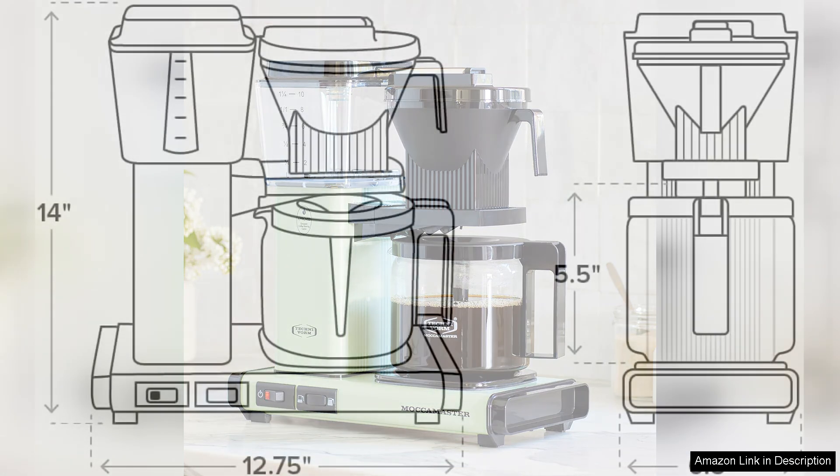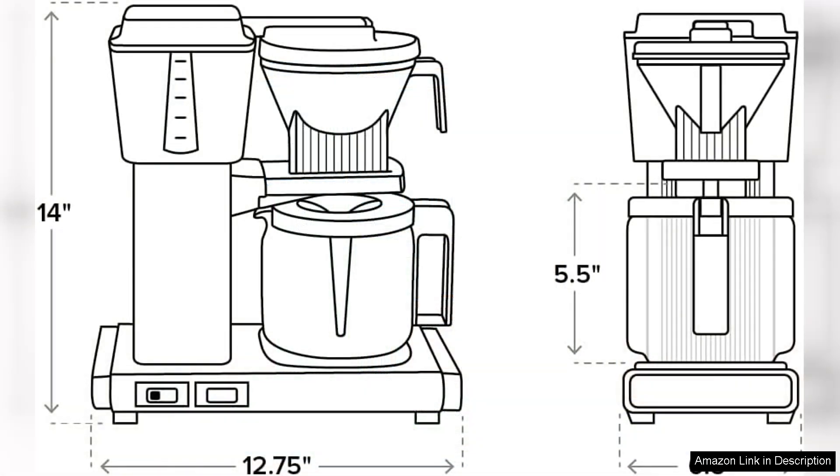While the price point may be higher than some standard coffee makers, the Moccamaster KBGV Select offers exceptional value for those who prioritise quality coffee and design. It's an investment for serious coffee enthusiasts who appreciate the art of brewing.